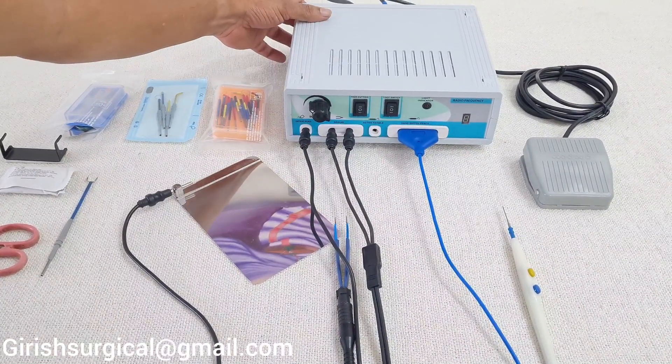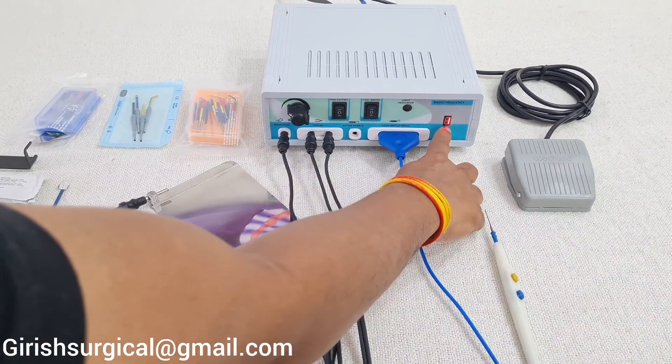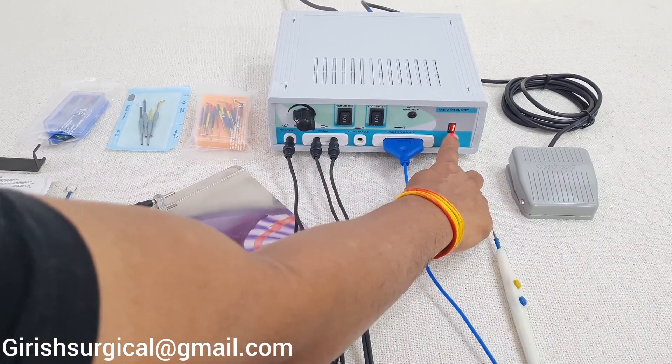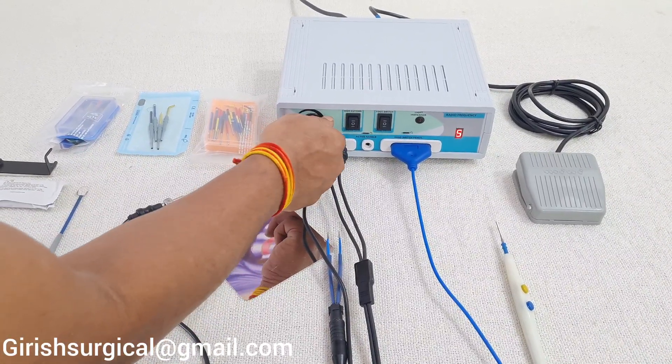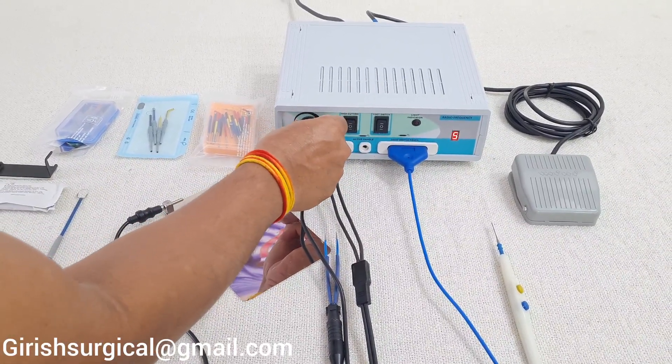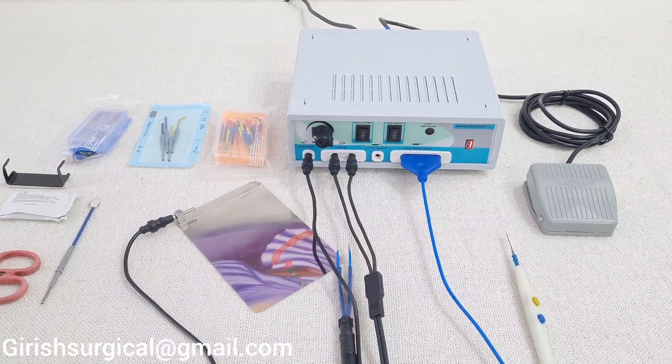Now we will switch on the machine. The window will indicate 1, showing the machine is at output level 1. As you increase the intensity from 1 to 6, the output of the machine will increase.